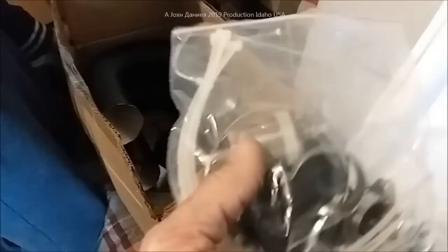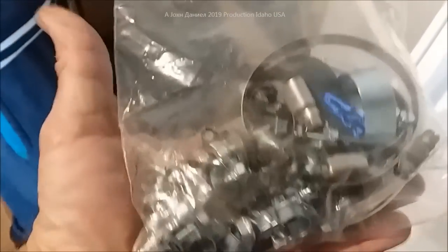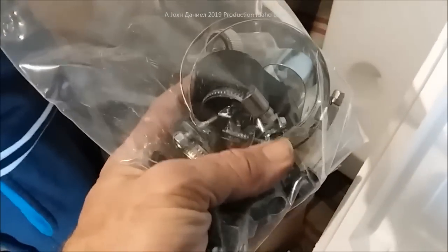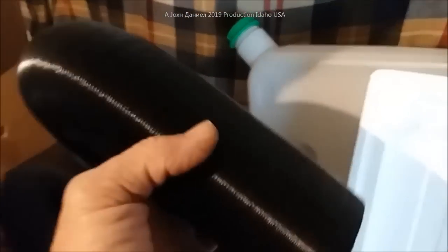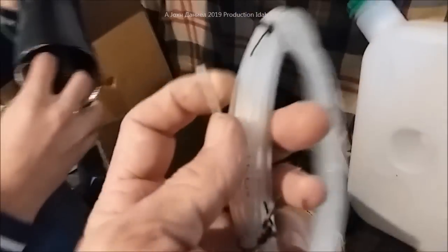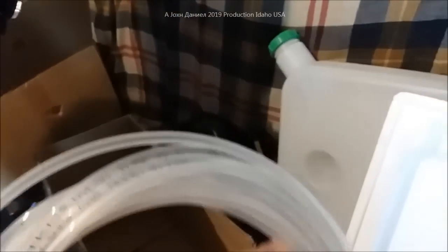We have a 25 micron filter, all the straps and hardware - everything you can imagine. This is better than when I did one of these for somebody about a year ago. This has got like twice as many parts coming with it than the one I installed in a horse trailer. There's the other ductwork piece, and there's your fuel line. It's PA6 fuel line - this is good quality fuel line.